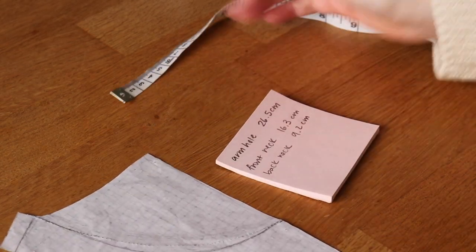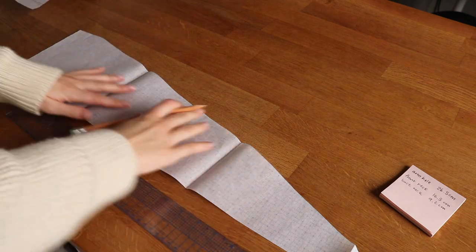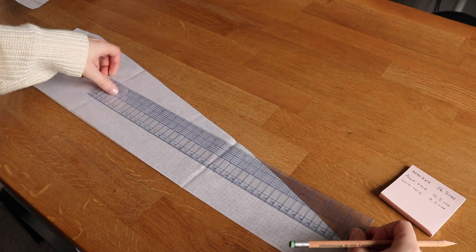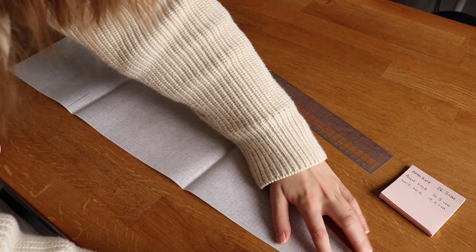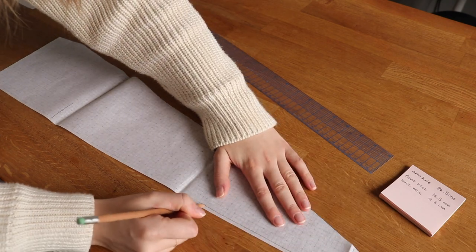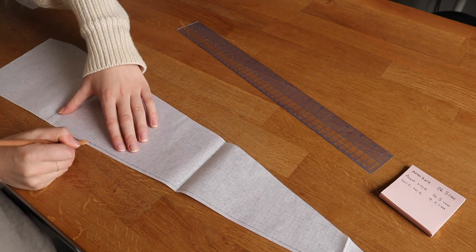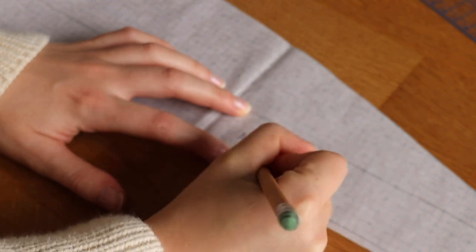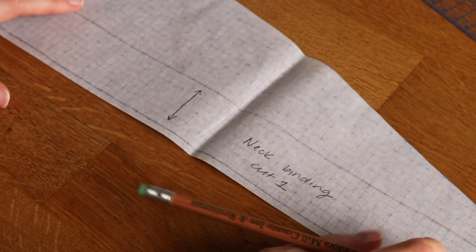Since I'm working with a knit fabric, to make sure the binding lies flat I also want to make it a little bit shorter than the full length of the edge that I'm attaching it to. I decided to make my binding strips about five centimeters shorter than the edges, and I also didn't add any additional seam allowance, so in total they ended up being about seven centimeters shorter. In hindsight this was maybe a little bit too short, as I did end up getting some puckering at the edges, so in the future I think I would add seam allowance and then it would be perfect. I'm also making my binding strips four centimeters wide.